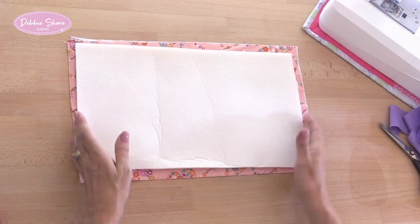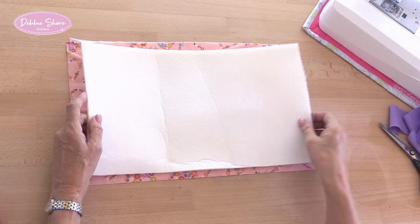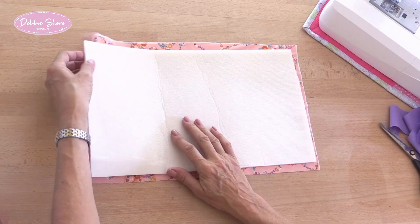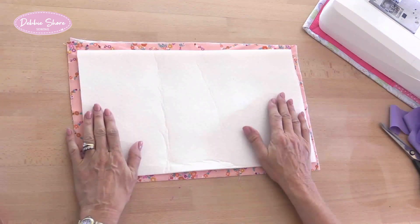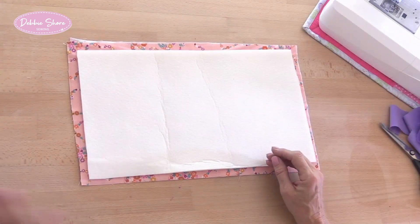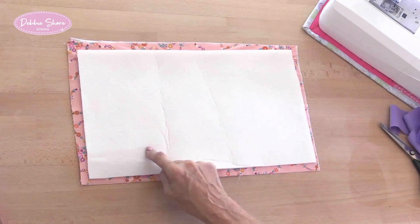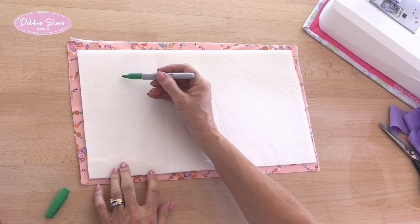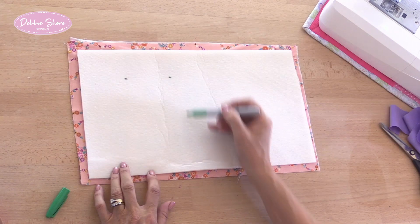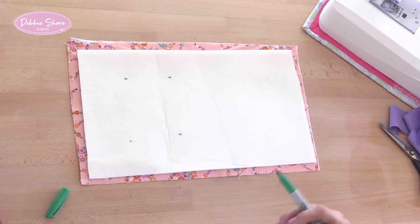This is going to be the finished size of my mat, so obviously you measure that to the size of your sewing machine so it fits perfectly. I've cut my two pieces of fabric, one for the top and one for the bottom, slightly bigger for now. But the first thing I need to do is make up the template for the heart. Because I can see the size I want here, I can easily measure that — I want the heart to be about that size. So let me measure that.